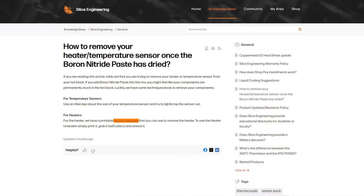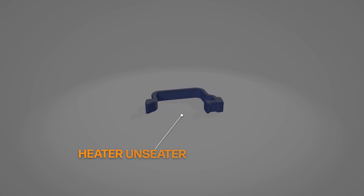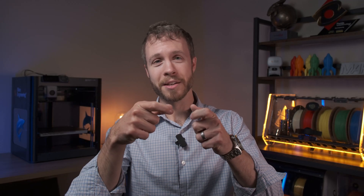Boron nitride paste is water soluble and comes in an aqueous solution, so it's easy to remove with a little water and a wet cloth — both wet and dried paste can be cleaned up this way. If you need to remove a potted heater cartridge from the hot block, we have a printable tool on our website called the heater unseater, which works with our Mosquito hot ends to serve as a wrench to pop the heater back out. You could also use a screwdriver or pick to knock it loose and break the internal bonds of the boron nitride particles.